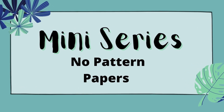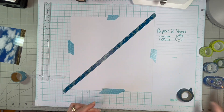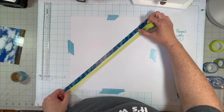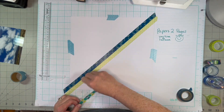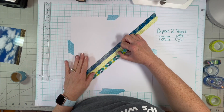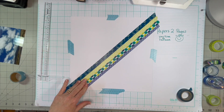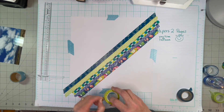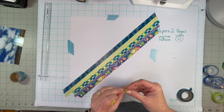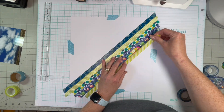Hi, it's Maggie. This is the last episode in the mini-series, No Pattern Papers. So today we're focusing on washi. I have so much washi, and I'm sure you guys do too, and I hardly ever use it. So I really wanted to focus on washi at least one time throughout this series.